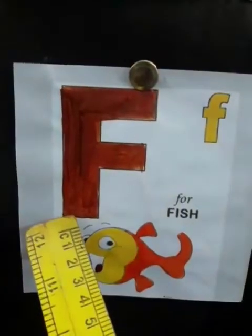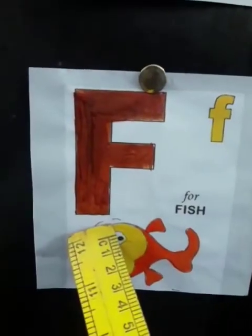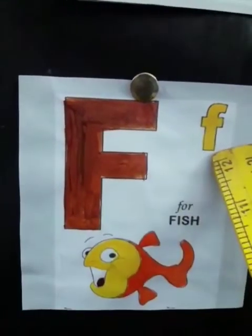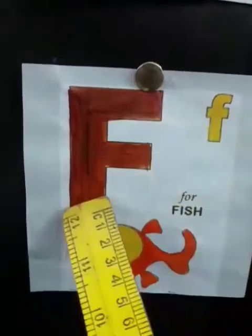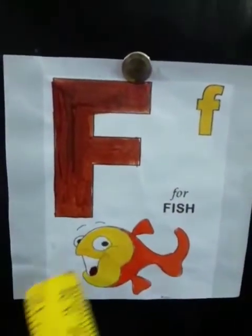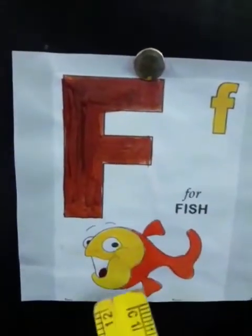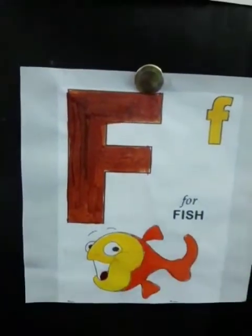What comes after E? F. Yes, this is capital F and this is small f. And the sound of F is F. Sound of F is F. F says F, F, F — Fish.